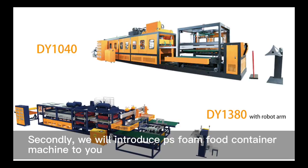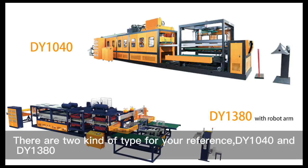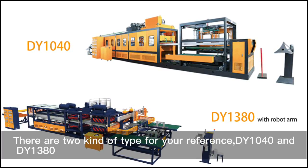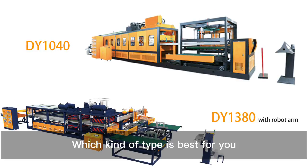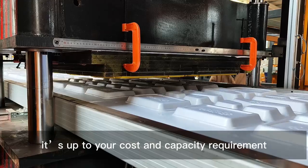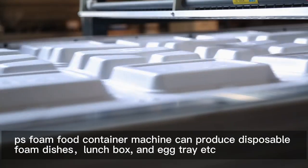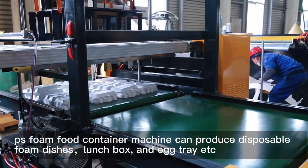Next, we will introduce the PS foam food container machine. There are two types for your reference: DY1040 and DY1380. Which type is best for you depends on your cost and capacity requirements. The PS foam food container machine can produce disposable foam dishes, lunchboxes, and egg trays.